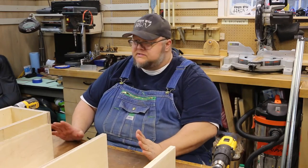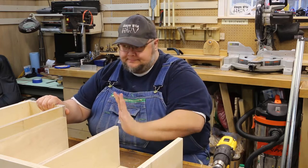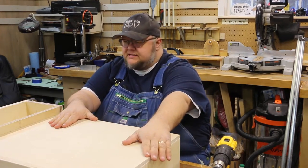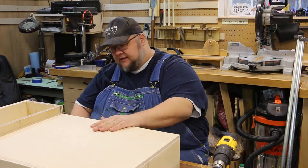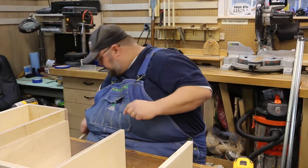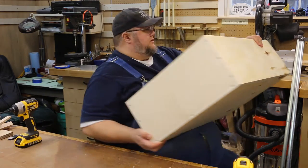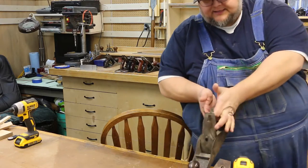I would say that the basic cabinet is done. Another piece that remains to go on is this piece here, and that'll be where all the planes actually sit. So I'm going to go ahead and move the cabinet itself to the side because we're done with that for the time being, and we'll start getting some of our planes out.